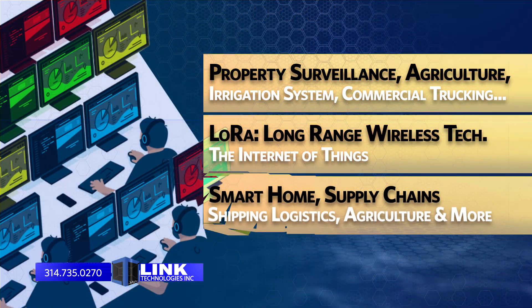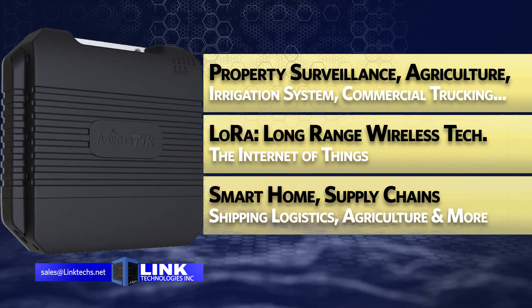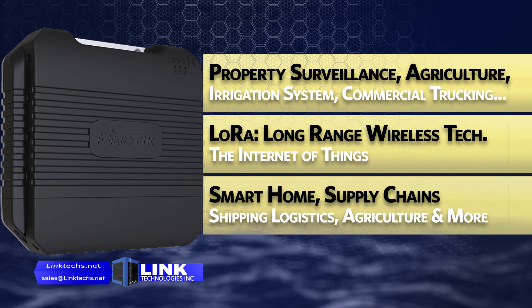This can be a vital business feature for surveillance of your property, monitoring a farm, running an irrigation system, tracking a commercial trucking fleet, and much more — all in one place with a single robust system.